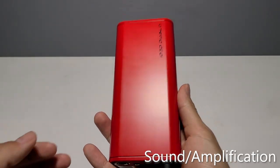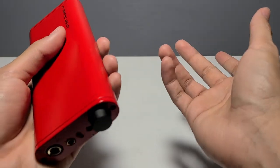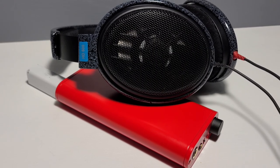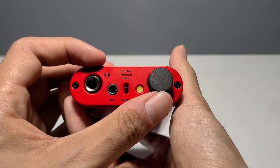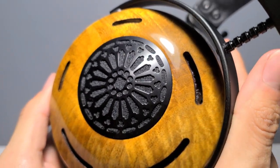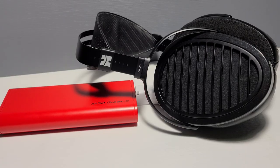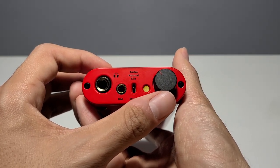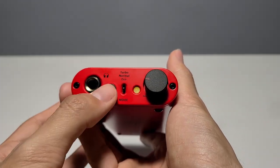Now let's get to the sound and amplification portion of this review. On the HD600s I ran them at about 1 o'clock on eco, 11 o'clock on normal, and 10 o'clock on turbo. On the ZMF OAurs — yes, review and comparisons coming up soon — I ran them at noon on eco, 11 o'clock on normal, and 10 o'clock on turbo. So needless to say, you should just stick to eco and normal as much as possible.